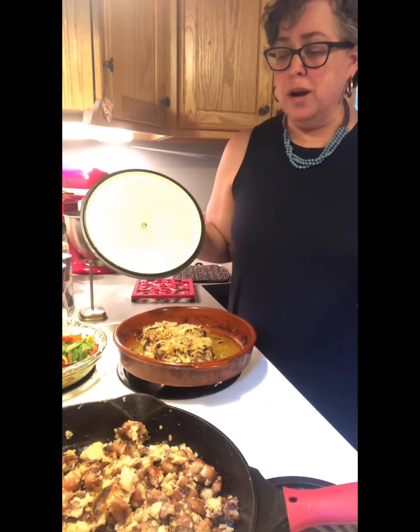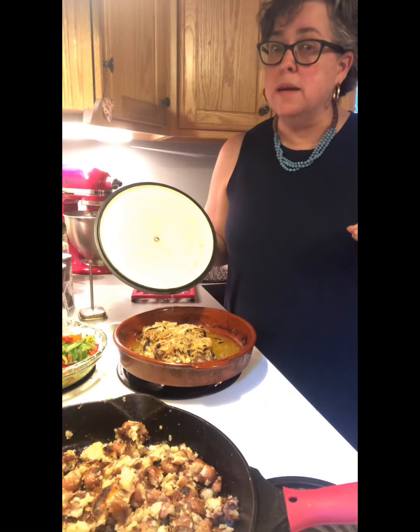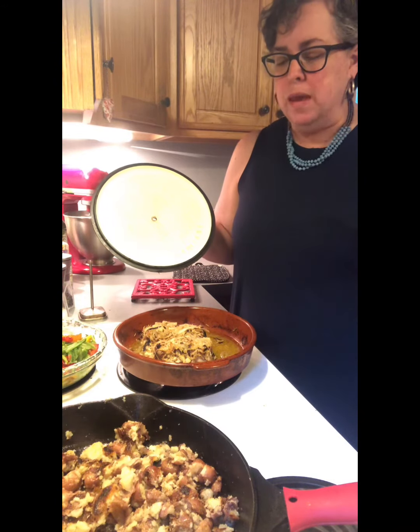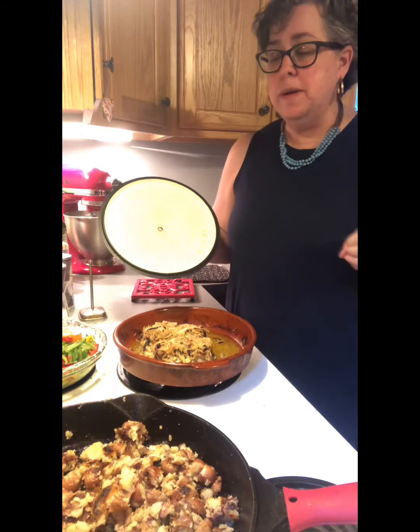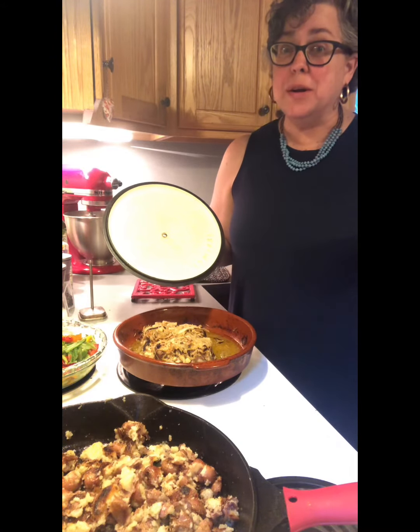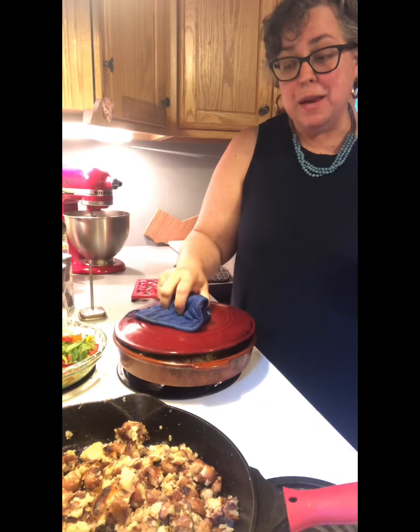Underneath the pork, all that yummy onion. I wish you could smell it — it smells so good. The rosemary, the onions, the Dijon mustard. This is gonna be great. A little bit of everything, and that's gonna be what's for dinner. Hope that your dinner is yummy and hope that you know that you're loved today.